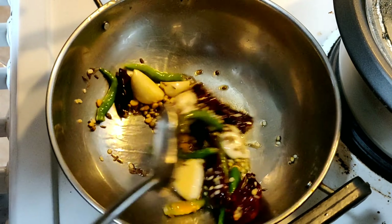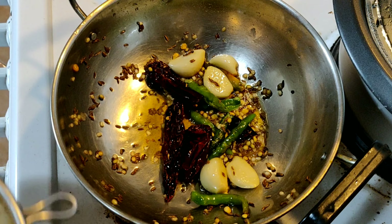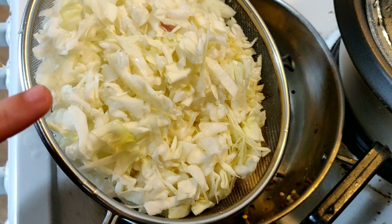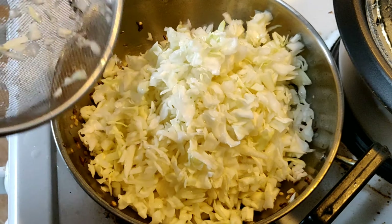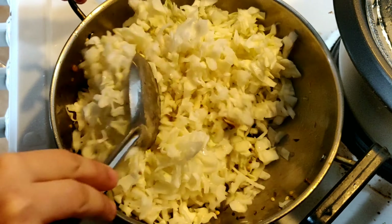Fry this nicely. This is fried nicely. Now we will add cabbage. Here I am using half a kg of cabbage — I have chopped it nicely and cut it into pieces. We will add this into the oil and give it a nice mix.